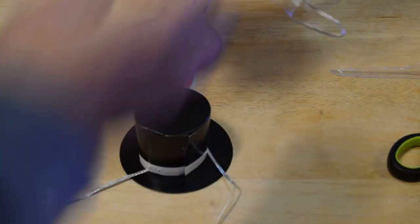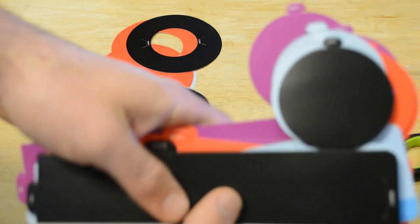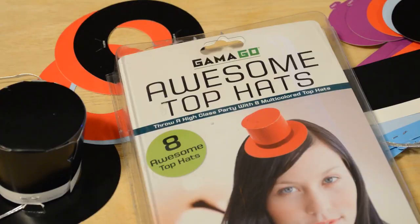Let me show you the other colors real quickly just so you can get an idea. You've got two black, two blue, two red, and two purple, so you get a nice variety. Alright, here we go with the awesome top hats — let's put on this hat. Kind of have it on the side a little bit like in the picture. What do you think? At the party, looking around — would you wear this?